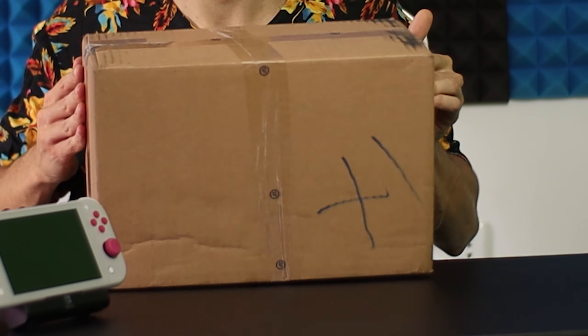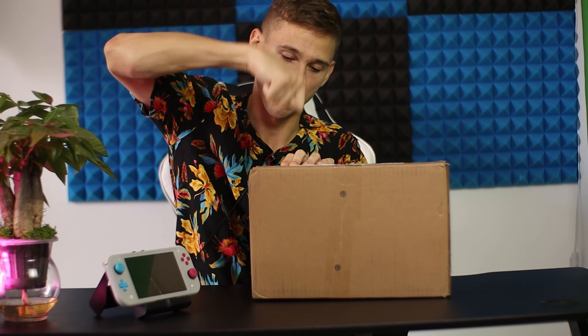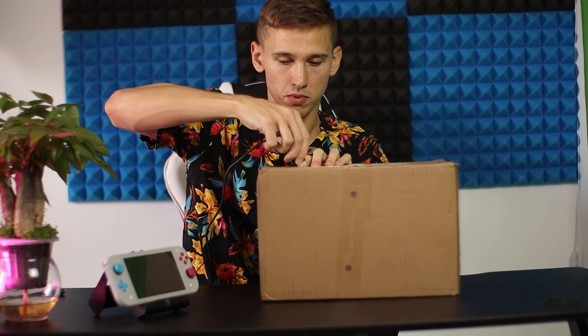What should we start? Let's do this bad unboxing style. Oh, I have a USB here.